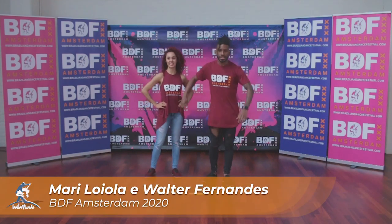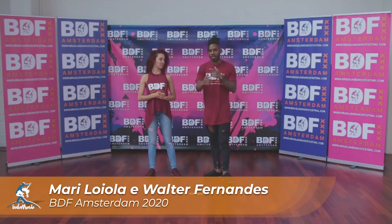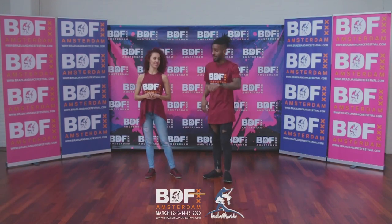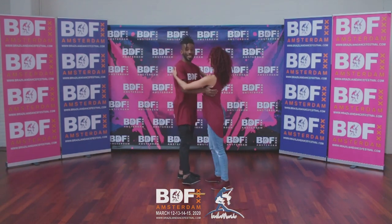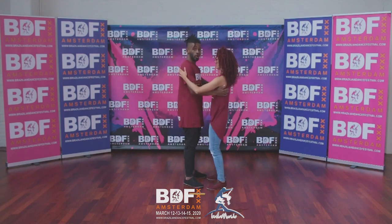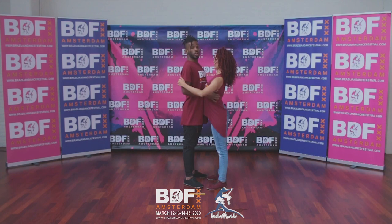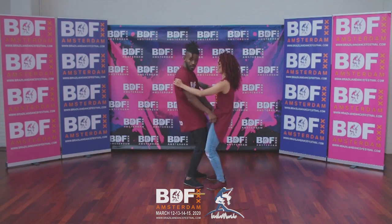Hello guys, Walter and Maris here. So we're going to share with you a really good analogy and a really cool move. The idea is like the body motion — we're going to open the chest, close the chest. Make sure when you open the chest you need to stretch your legs. When you close, you bend.